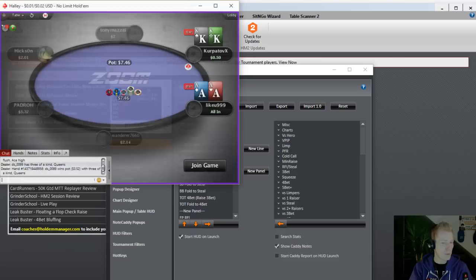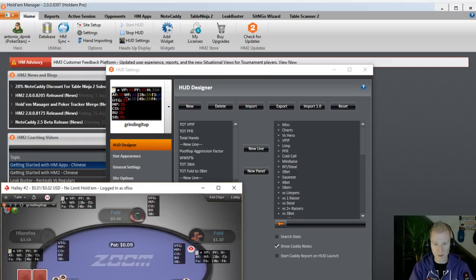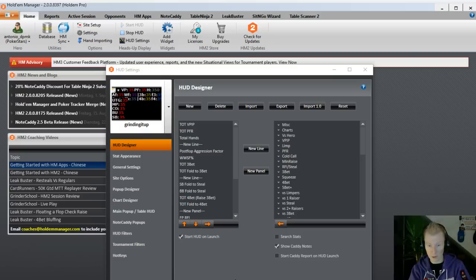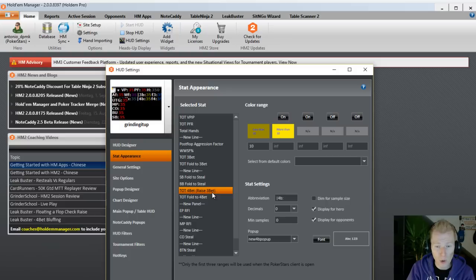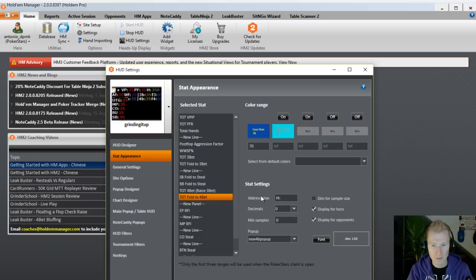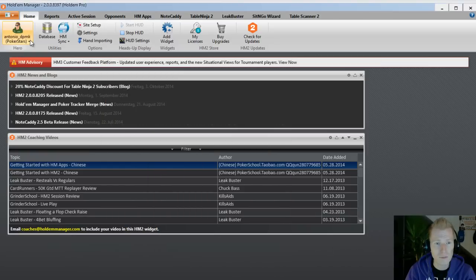Now let's look at my HUD — the 'Grinding It Up' HUD. I've specifically designed and adjusted it over the years. The first line covers VPIP and the preflop raise. The next stat is the 3-bet percentage and fold-to-3-bet percentage. Then you have the small blind fold-to-steal and big blind fold-to-steal, the total 4-bet number, and how often somebody folds to a re-raise after they've 3-bet. The second panel shows how often somebody opens from under the gun, middle position, cutoff, button, and small blind — all separated by position.